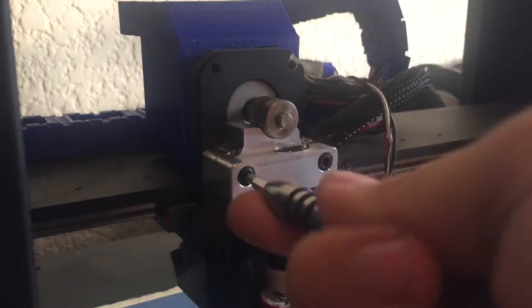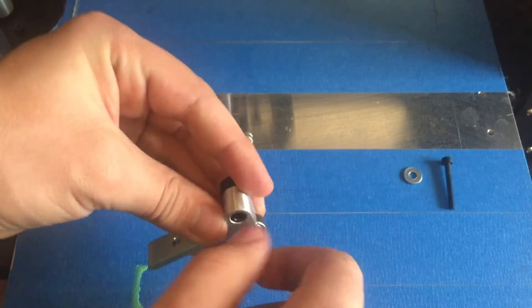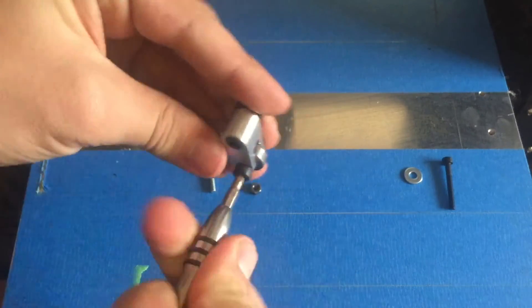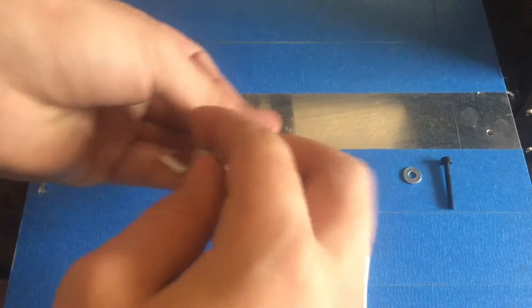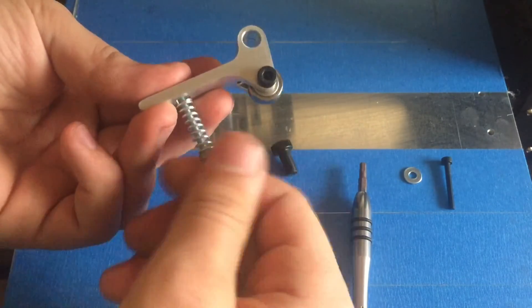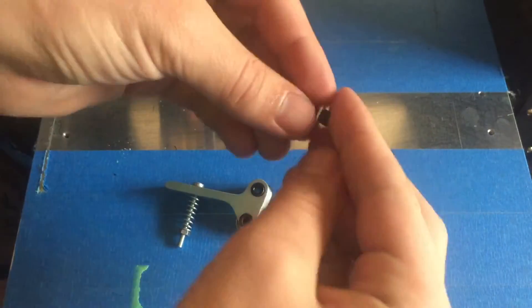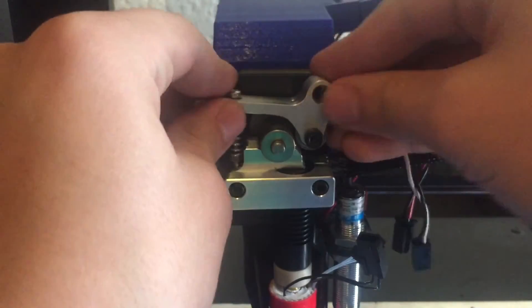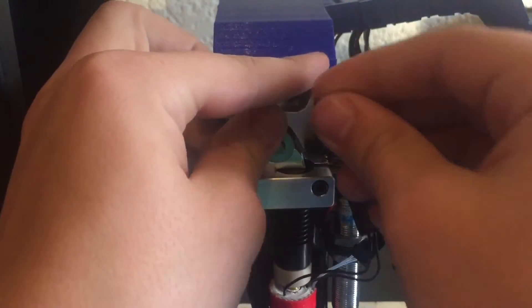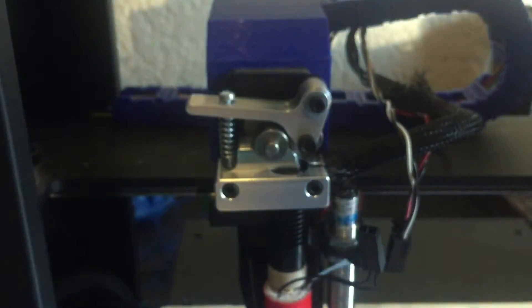Once that was done, you have to tighten this screw — you don't want to go crazy on it, just enough. Now assembling the top portion of the extruder was really easy. It's basically the same order of parts as the last time, just with some improvements — like the lever is longer, so it's easier to push. Then you just put that plastic part and the screw and attach it to the motor mounting plate, adjust your pressure and the screw, and you're ready to print.